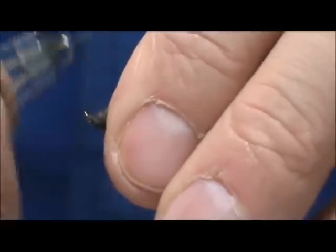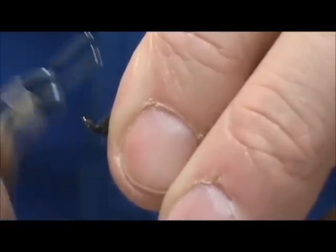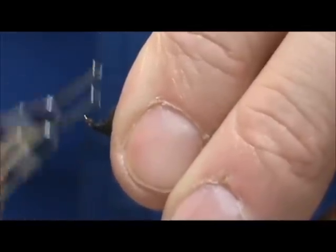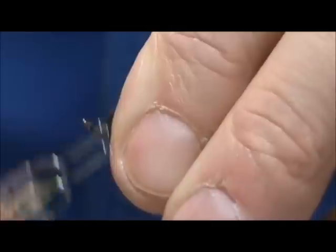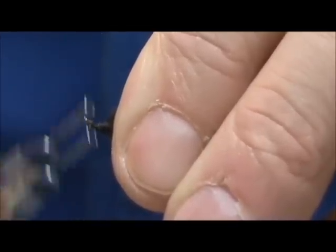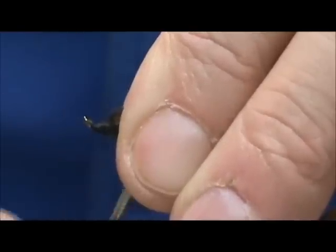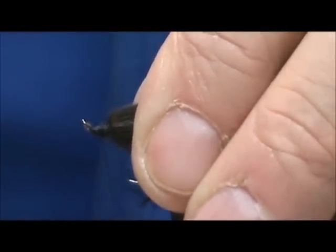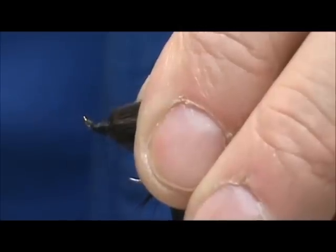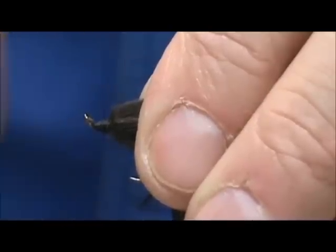Pull everything away from the eye and tie off our head. When you're tying off the head and you want to have a lot to cover, you can go ahead and spin that thread in the opposite direction to flatten it out, and it will help cover it better.